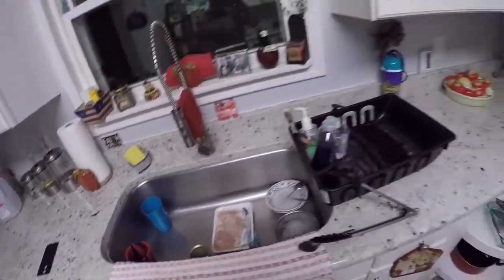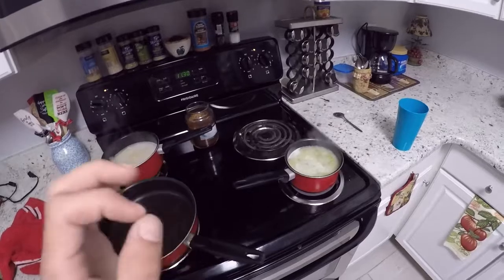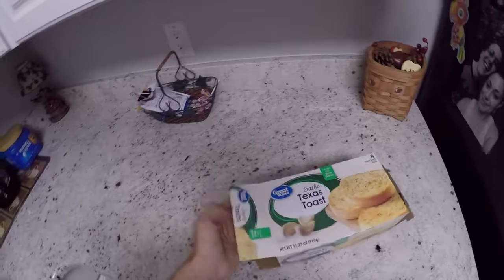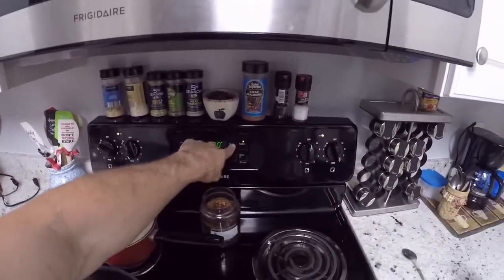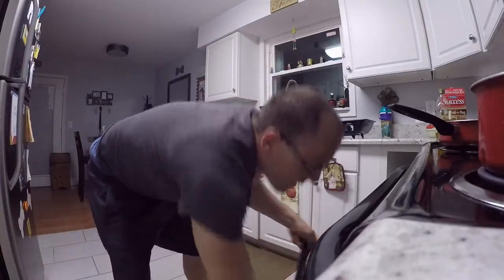Today we are cooking with Don! I got the chicken fixing to go in, we got the brown rice in the back, we got some green peas. This is for the chicken, and then I'm gonna go ahead and get the Texas toast going, so I gotta turn the oven on for that. I think I'll turn it to 400 and adjust if I need to. How are you guys doing today? Y'all have a good day so far?